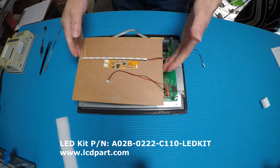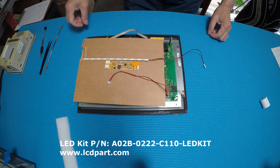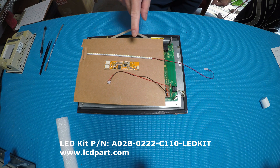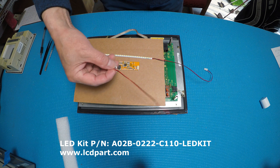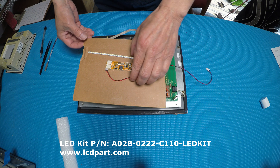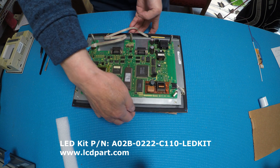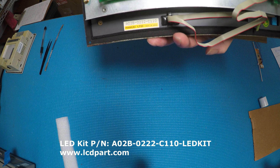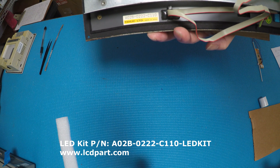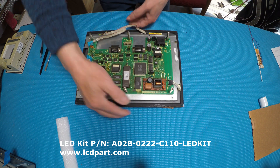In this video I'd like to show you how to upgrade this 9.4 inch display from CCFL to our Ubi series LED kit. This LED kit comes with one LED strip, one driver, and one six-pin connector with a two-wire pigtail. Let's take a look at this CNC controller made by FANAT - part number A02B0222-C110 - it has a 9.4 inch black and white display.